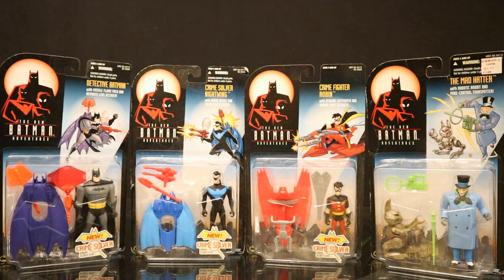So let's start off by taking a look at Wave 1. This consists of Detective Batman, Crime Solver Nightwing, Crime Fighter Robin, and the Mad Hatter. We have four different figures in Wave 1 and they're all pretty standard looking — a regular Batman, Nightwing, and Robin from The New Batman Adventures, and Mad Hatter looks pretty normal. Their accessories are crazy ridiculous and over the top, but each of these figures are in the right colors. No weird variants. Really cool that Kenner did this, of course right at the end as Hasbro started to absorb them.